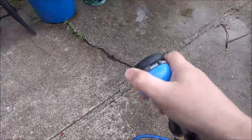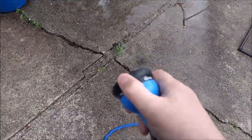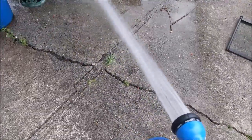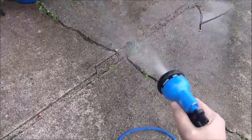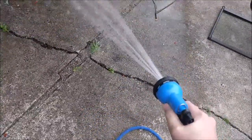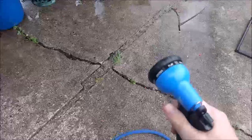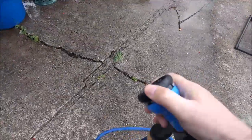And then we have angle spray, shower spray — oh, that's nice, look at that — mist, center spray, flat spray, and cone. Very nice adaptable nozzle there.